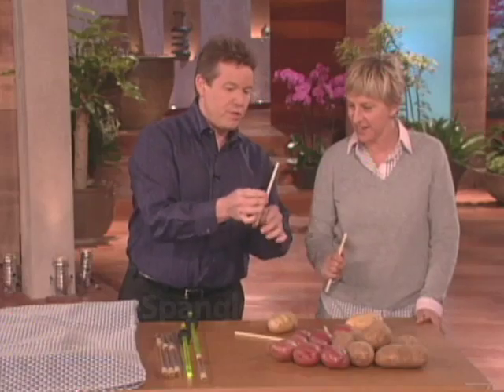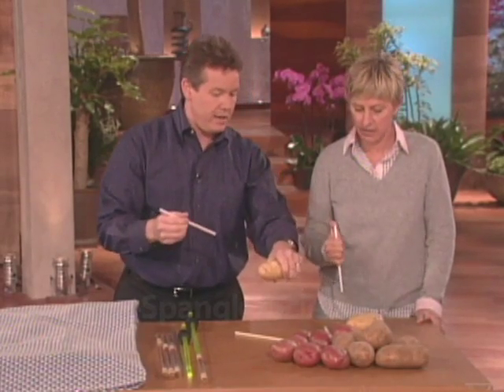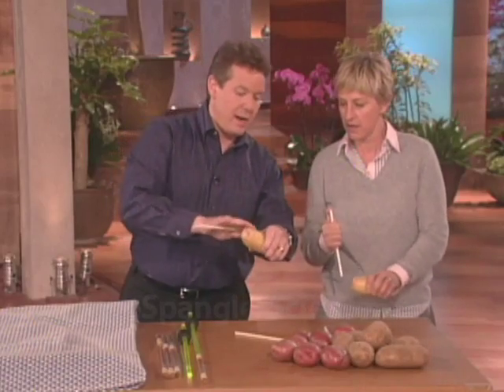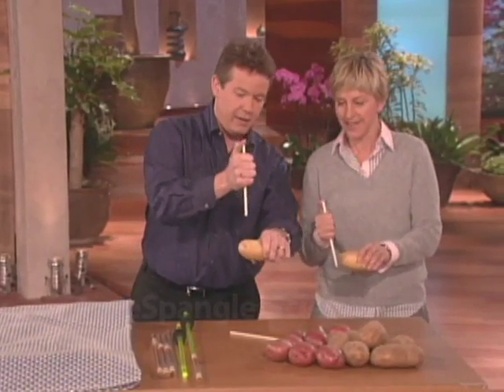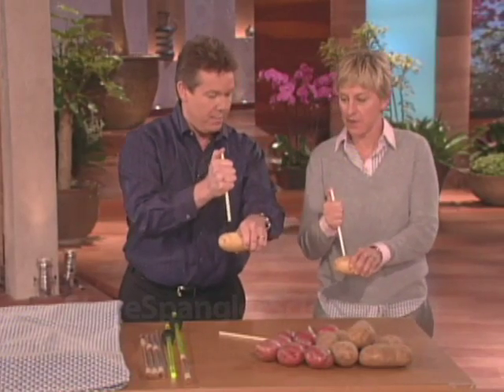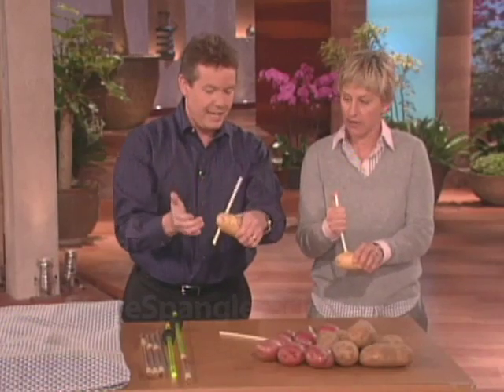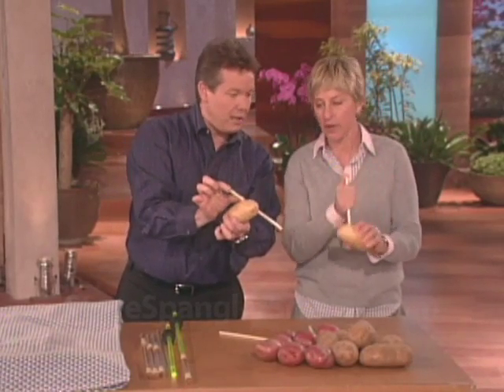Here's what you do: you put your thumb over the end of the straw because there's air in the straw. Just remember, white is the potato, pink is you. When you pull up like this, just follow straight through — don't go through your thumb. Ready, one, two, three — up! Isn't that kind of nice? Now you have a plug — pull out and do it again.